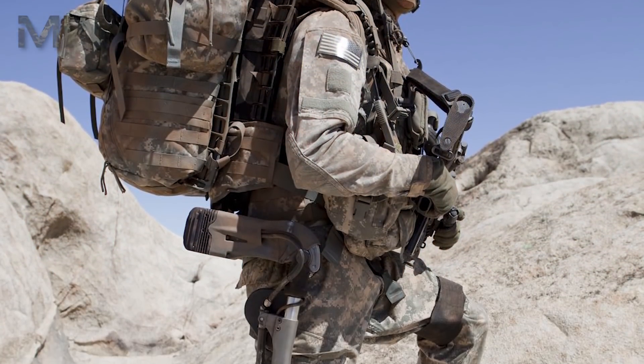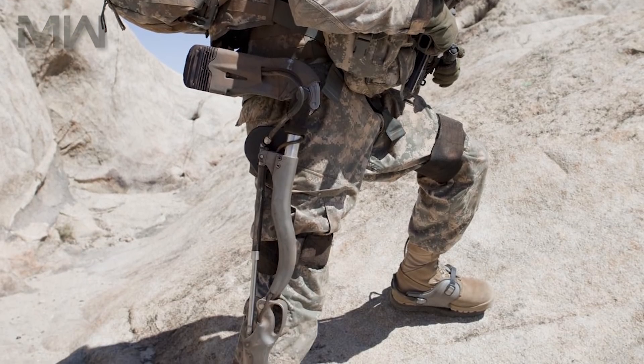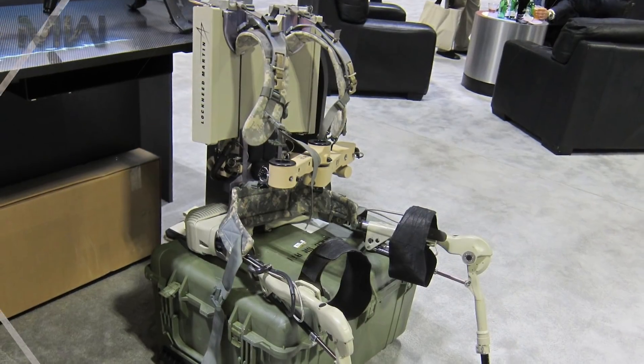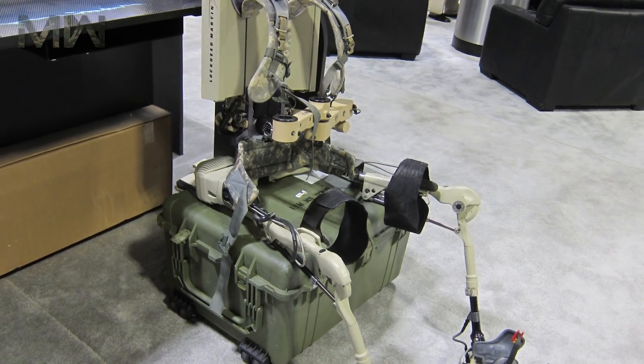The exoskeleton is suitable for use on any kind of terrain, and it's untethered and flexible enough to allow for squatting, crawling, and upper body lifting of the user. In all, the system weighs 24kg without batteries.